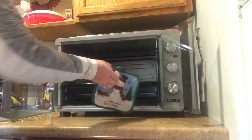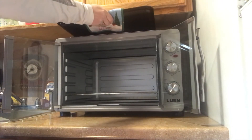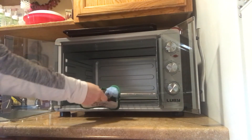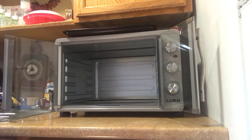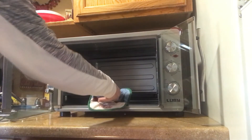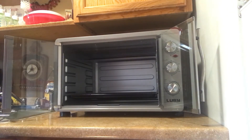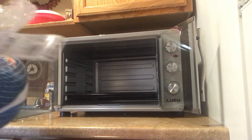I'm just going to set this up here so I can show you that the turkey I bought will fit in here. Like I said, that was my main concern — the turkey.